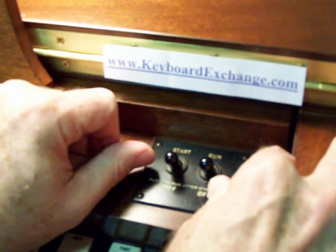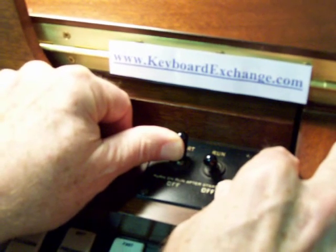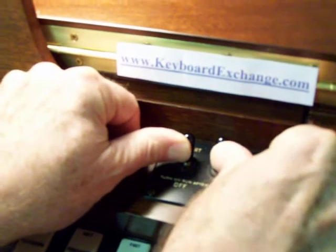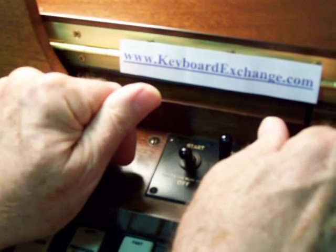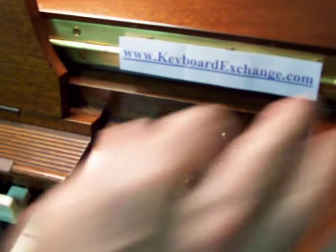First you press the start switch — I like to use my thumb. You count to about 8 seconds, then hit the run switch, holding them both on for 4 seconds before releasing the start switch. And within about 30 seconds, you'll hear the Hammond organ running.